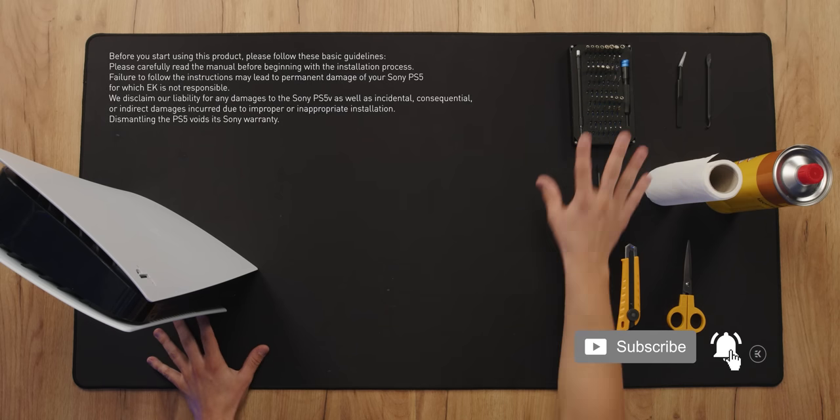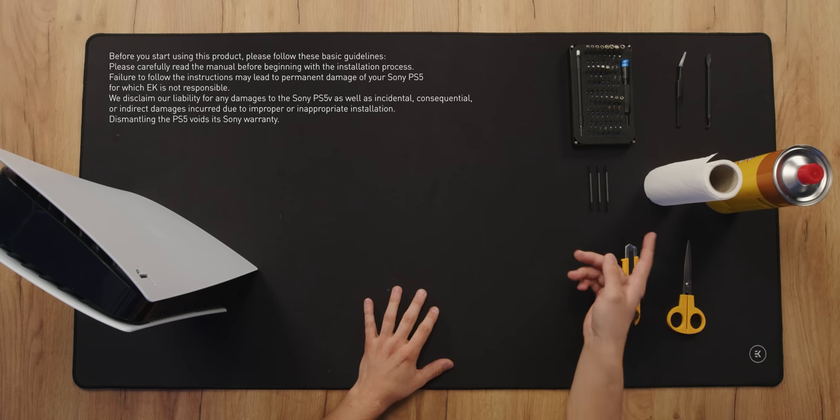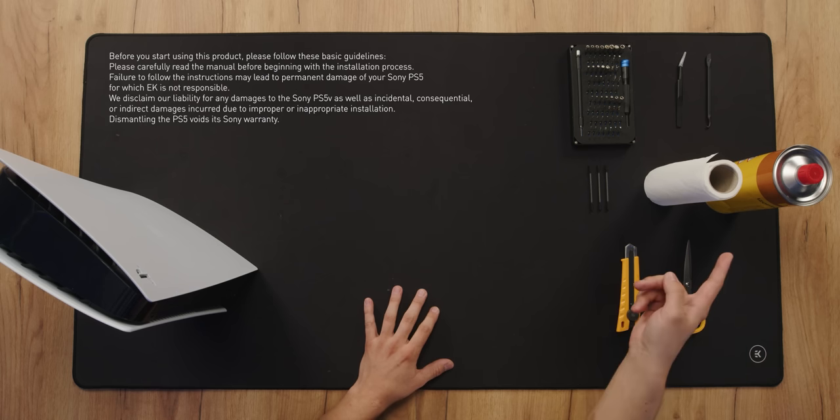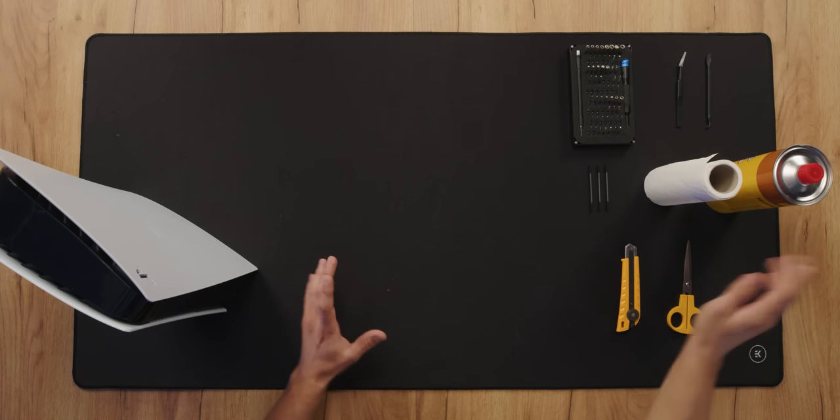For this task we're gonna need our basic tools: iFixit, a knife, scissors, q-tips, paper napkins, and isopropanol alcohol for cleaning the liquid metal. And that's it.